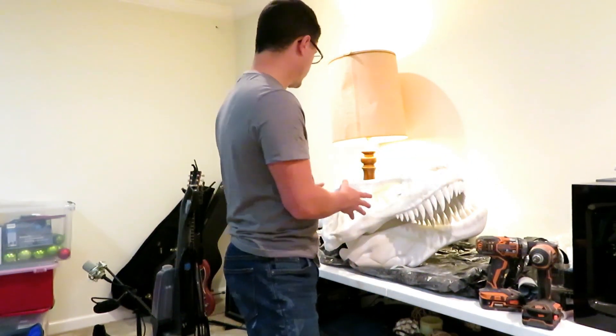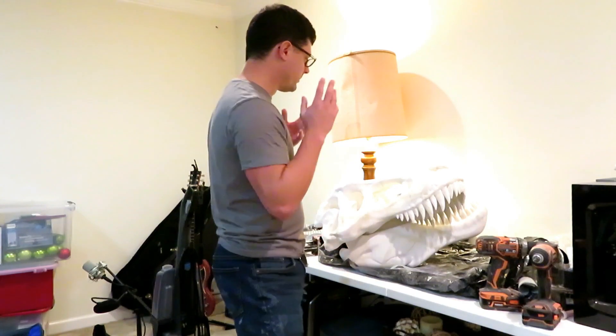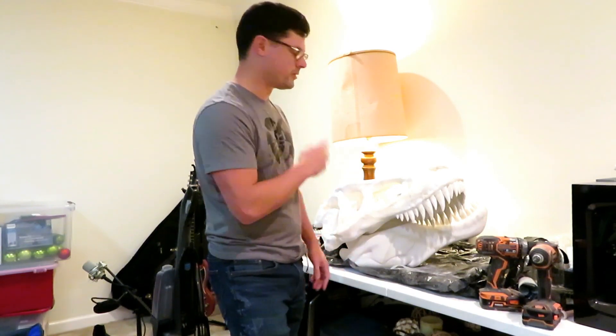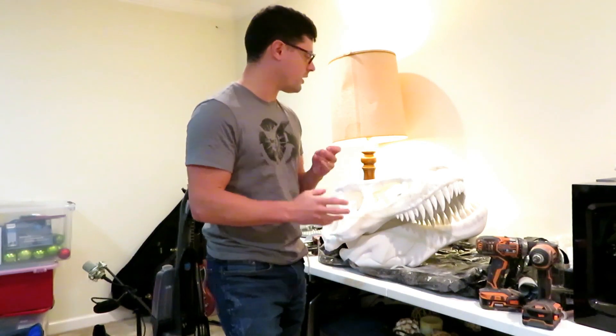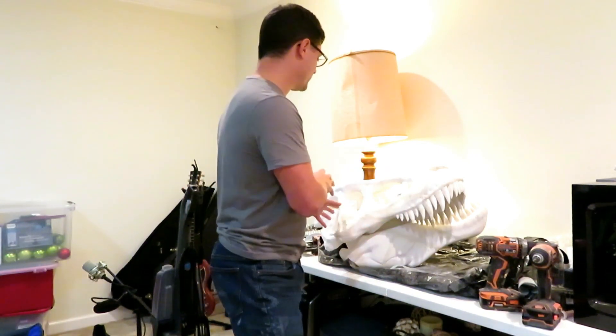I'm gonna have to paint this thing, and then I have some other ideas about what I'm gonna do with it. That's gonna be the next video series — I'll probably print a smaller skull, experiment, and see if I can pull off what I want to do. Subscribe so you can see what I end up doing, because I'm gonna try to turn it into a really cool art piece.